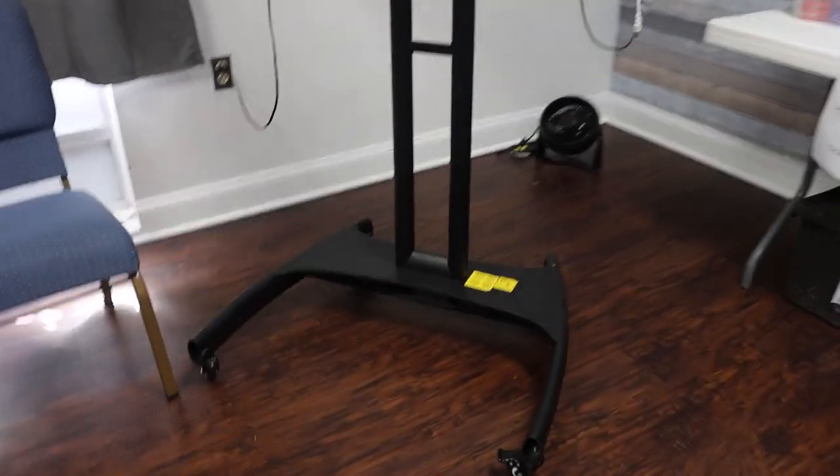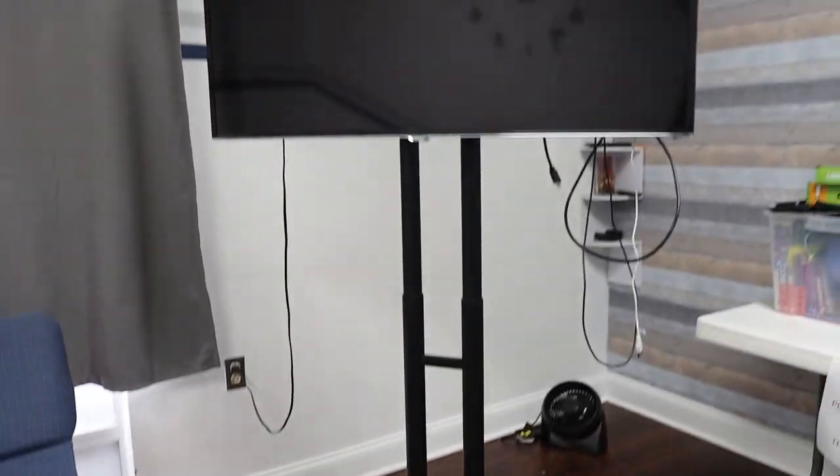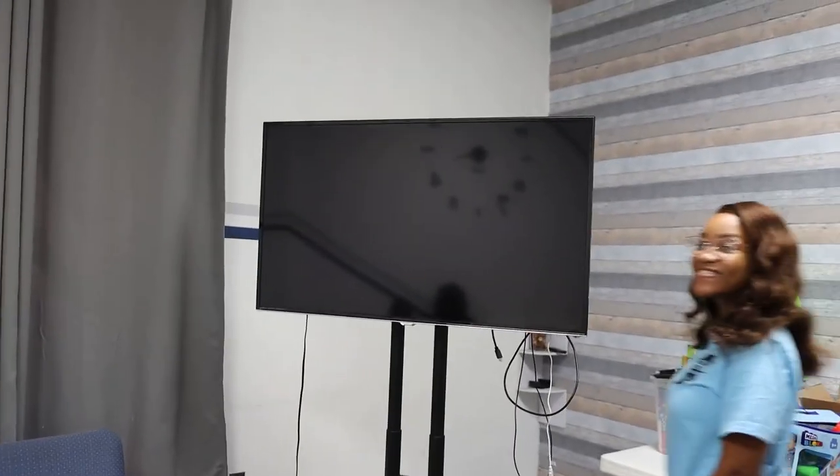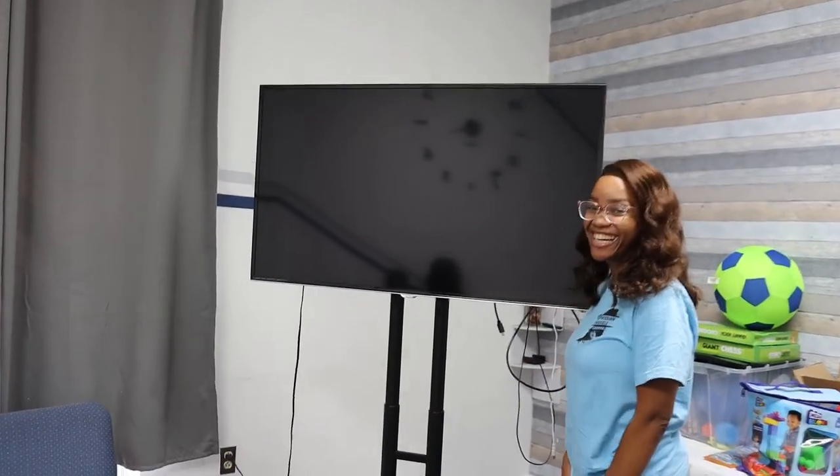I just want to talk real quick and show you guys this really nice TV stand here in the youth room of the church. It works really well — you can kind of see how sizable this TV is. It's not very big from here, but I'm standing right there and my wife is standing next to me just so you can kind of see how big that TV actually is.